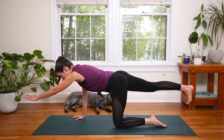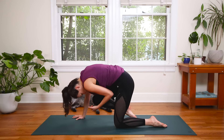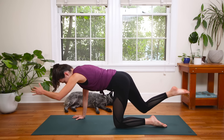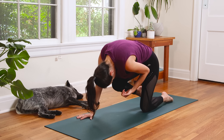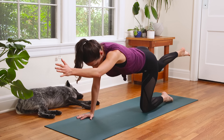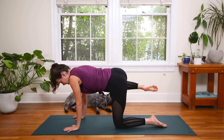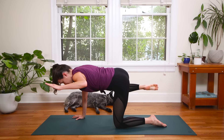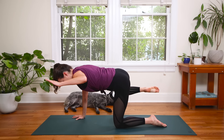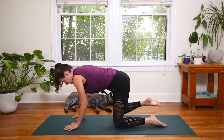Then inhale, send the left fingertips forward. And then exhale, knee to nose. Inhale, reach. Exhale, knee to nose. Inhale, reach. This time exhale, bend the right knee — take it into a fire hydrant. You can bring the left palm down, or to challenge yourself, you can bend the left elbow and lift it up. Lift the right knee up. We're here for five, four — long beautiful neck — three, two. Release on the one. Awesome.